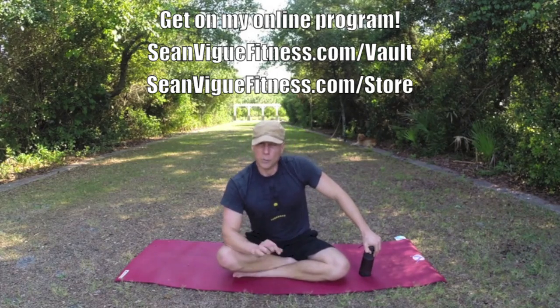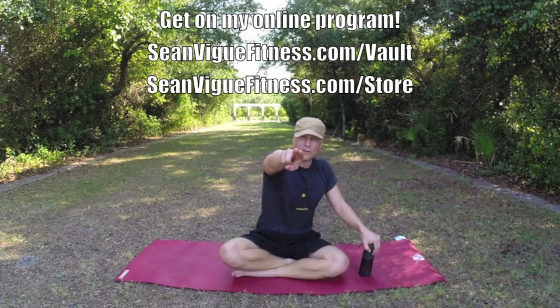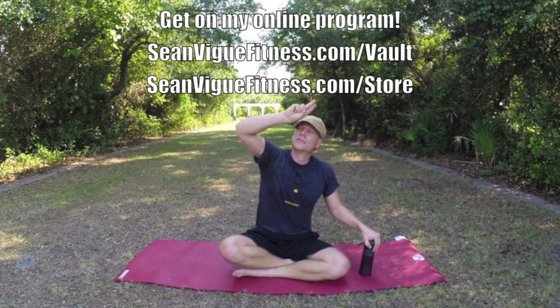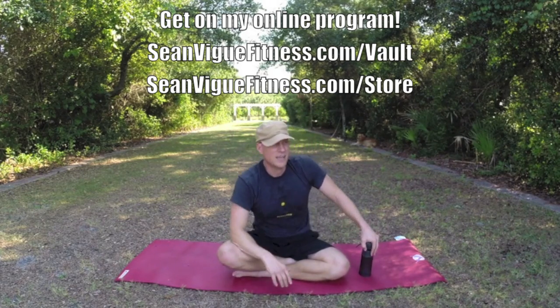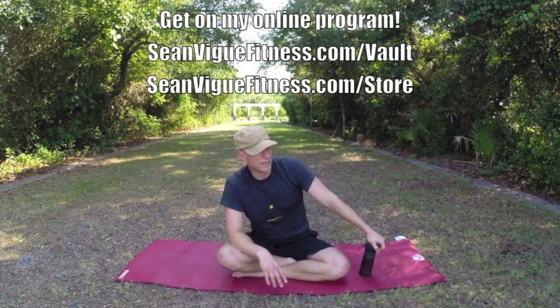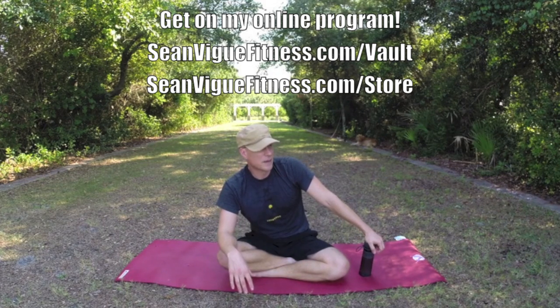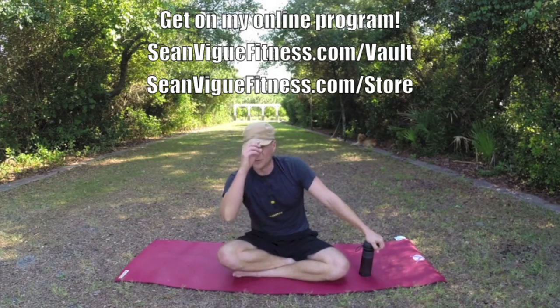Do these workouts. You want more? Check out my full program — seanvcfitness.com/vault. New full-length downloads every week, plus over 35 already in the vault. I appreciate you subscribing to this channel, sharing this video, sharing all my videos, liking, commenting — and I appreciate you keep watching. Let's just keep on killing it, my friends. We'll see you next time. God bless.